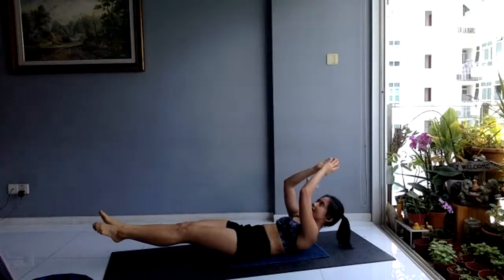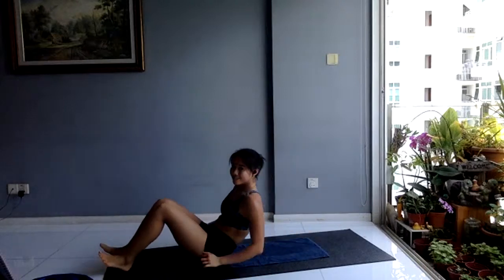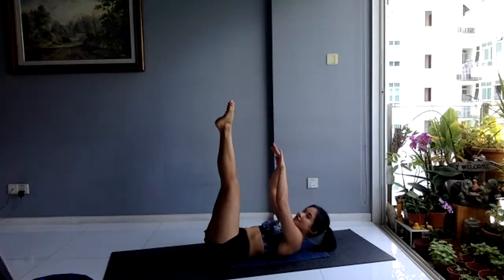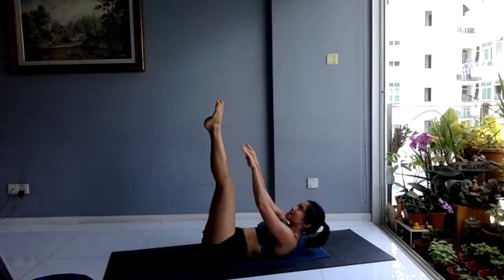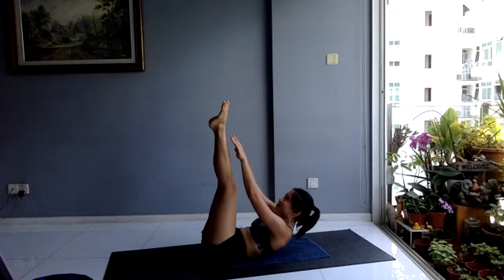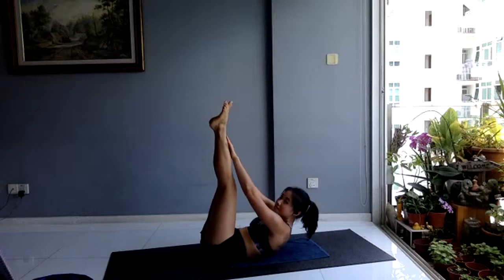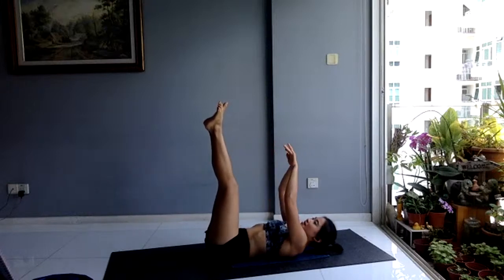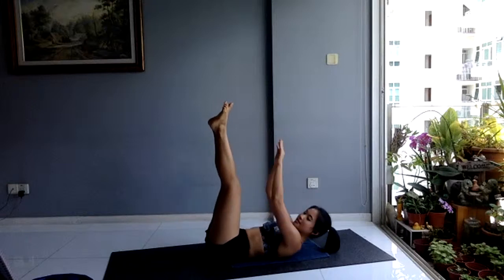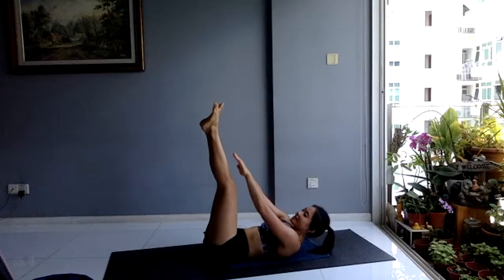Next up: straight leg crunch. Feet in the air — reach for your toes on the way up. Breathe out as you crunch. 10 seconds. Next up: classic leg lift. Three, two, one. For your leg lift, have your hands up, shoulder blades off the mat, pop them up, bring it down. If your lower back is starting to hurt, hands in a diamond under your tailbone — let those toes hover, bring up and drop. 90 degrees only.